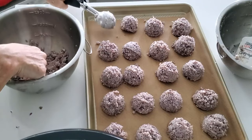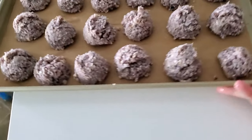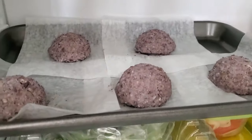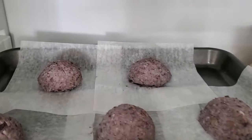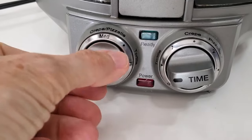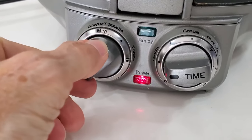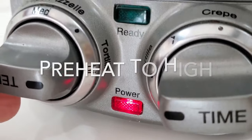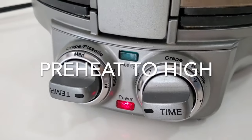It doesn't matter how many come out, because it depends on how much corn you had. If you have your scoops frozen, you're going to have to wait a little bit for them to defrost before you cook them. I have this electric crepe machine, which makes it so easy, because I can refrigerate or freeze the little scoops of corn.